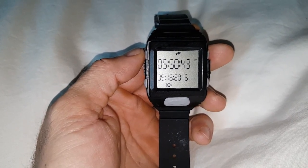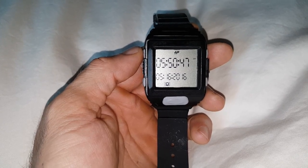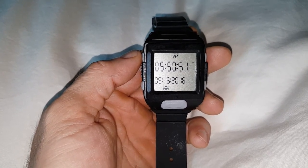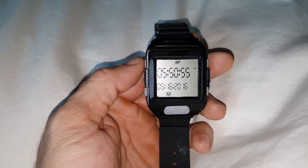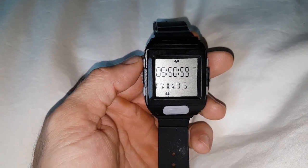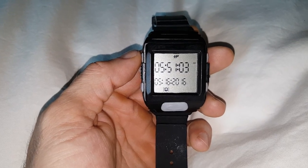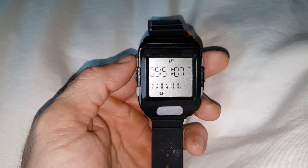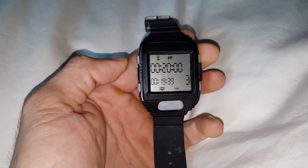Even though the Hall Pass watch has the main feature of the VIT, which stands for Variable Interval Timer, many people ask if you can only set fixed rounds — for example, X seconds or minutes of work, Y seconds or minutes of rest, for as many rounds as you need. The answer is no — you can also fully customize your rounds.